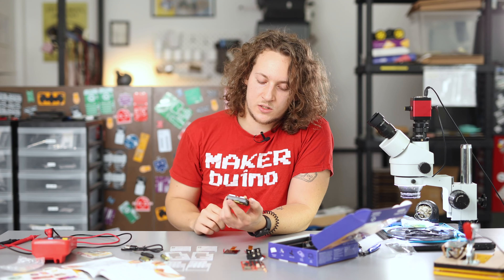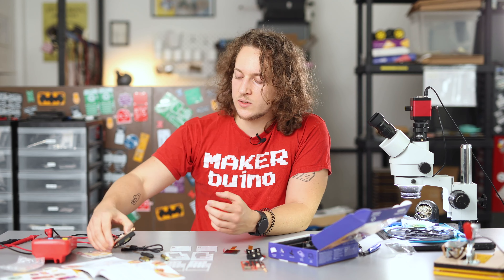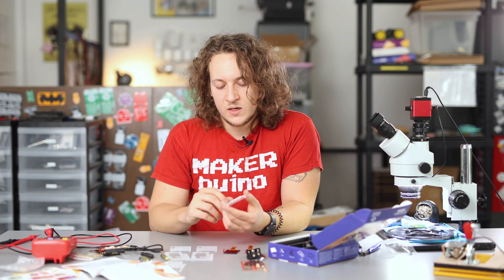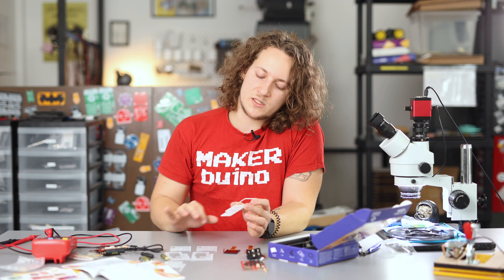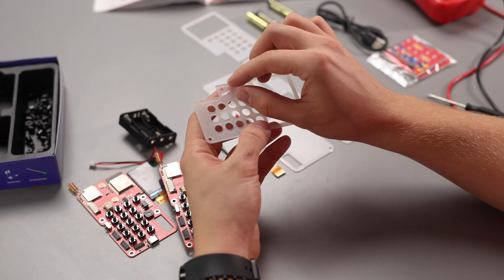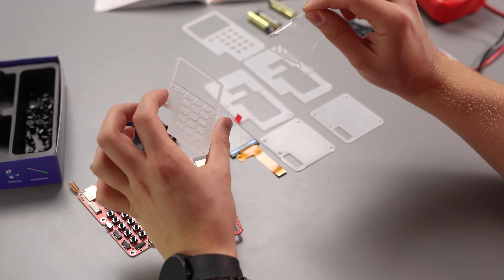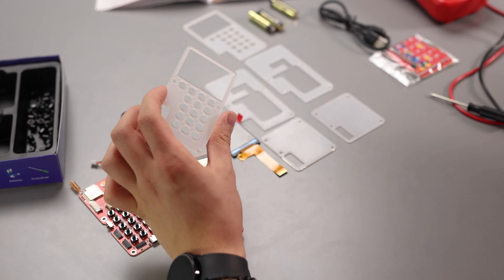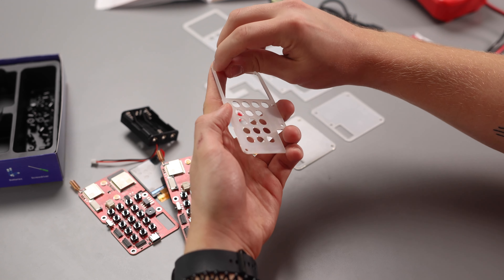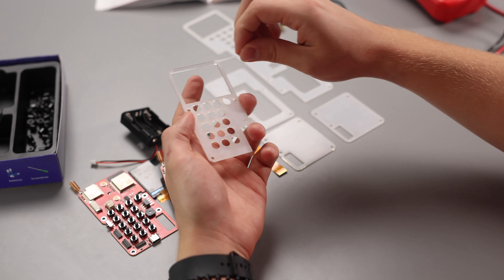For the next step we will start preparing the casing so that we can protect our chatter's circuit boards. Each one of these casings has a protective layer on top that protects them from being scratched in transportation or production, so you have to take each one of these casings and then just gently scratch the surface of the plastic to remove this plastic film.